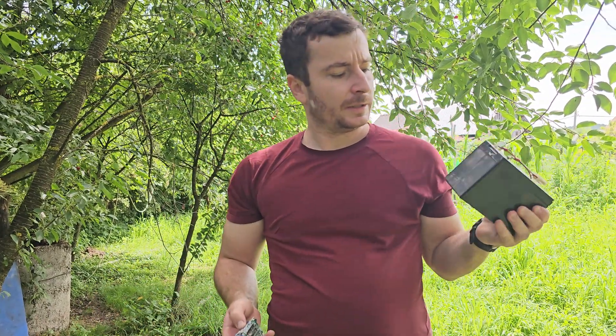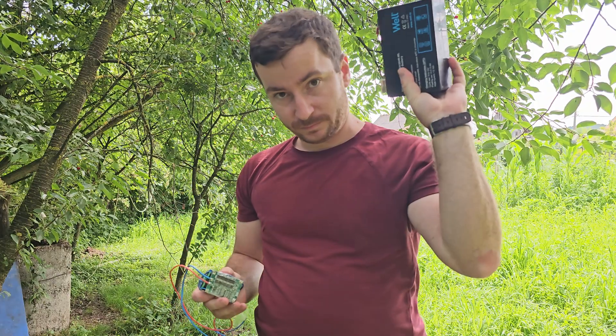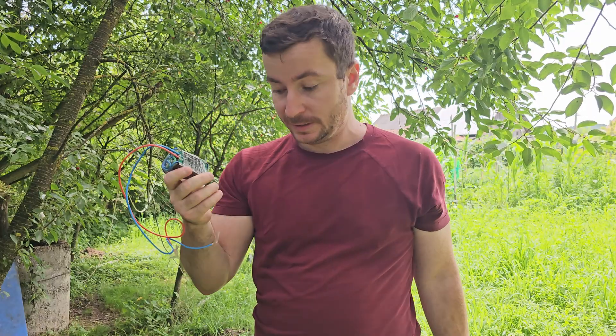Hello, hi everyone. If you want to extend your battery life — if it's a sealed battery or a custom-made battery with a BMS — then this video is for you.